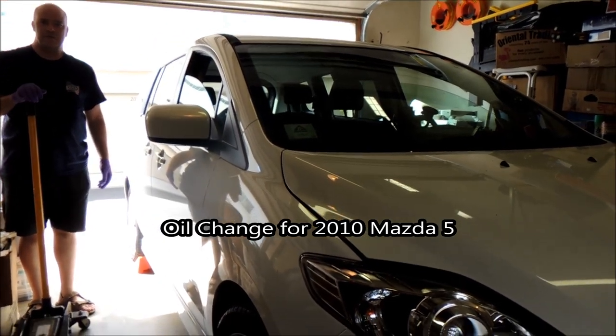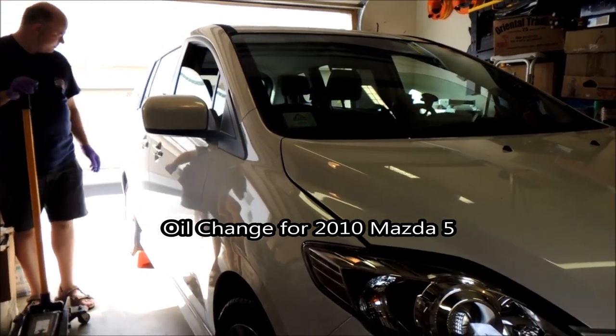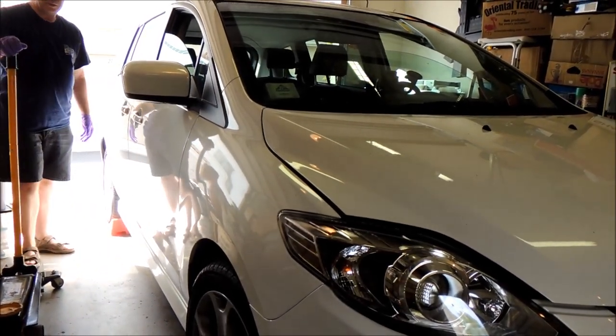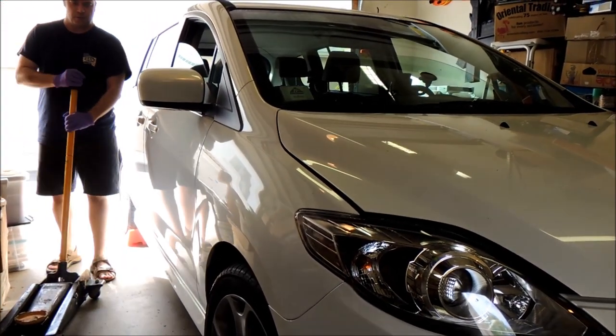Today we're going to change oil in a 2010 Mazda 5. We've put wheel chocks back here on the tire to make sure that it doesn't roll.